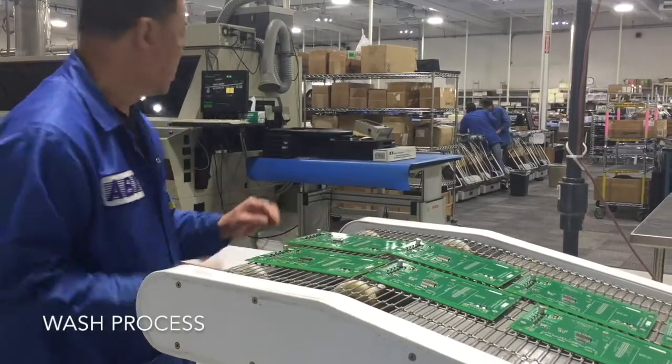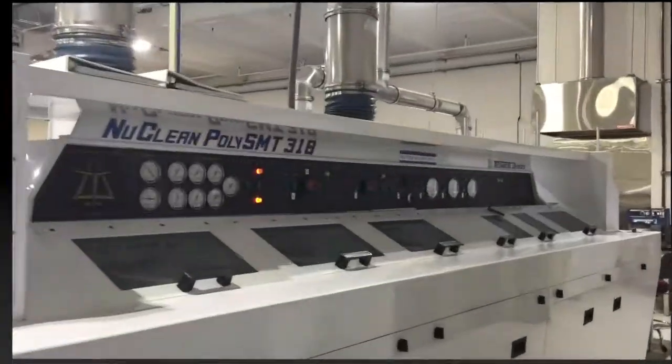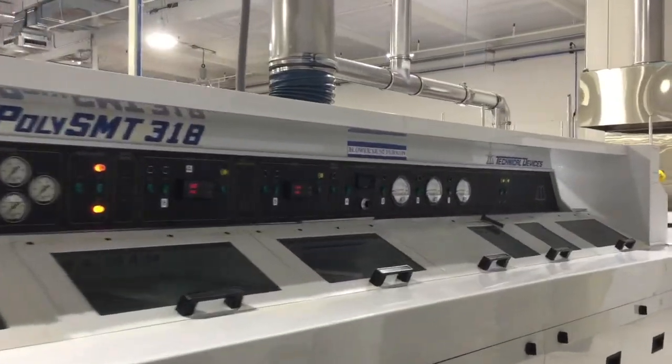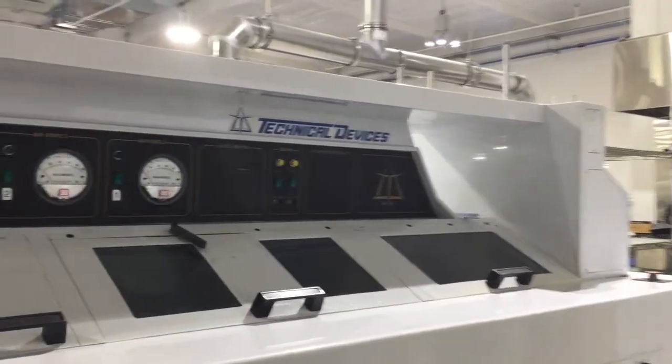Each assembly is washed with DI water and dried with high air pressure nozzles. Additional options include no clean as well as saponifier cleaning process to support the customer's build specifications.